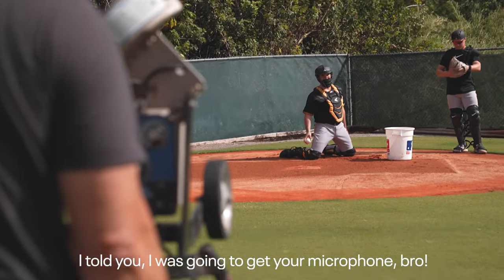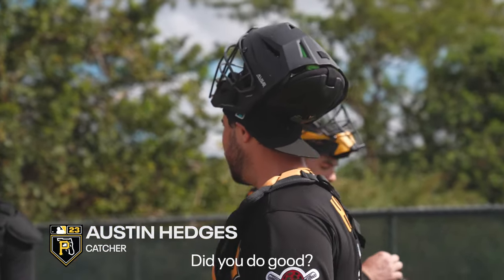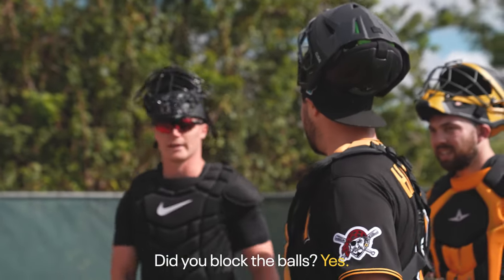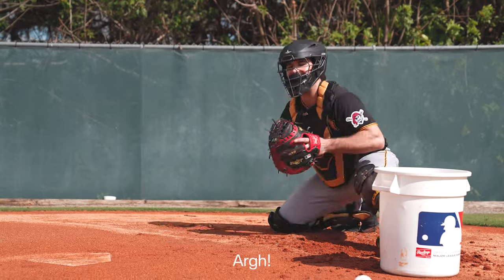I told you I was going to get your microphone, bro. Did you go already, Henry? Did you do good? Did you block the balls? Yes. Okay. One more.